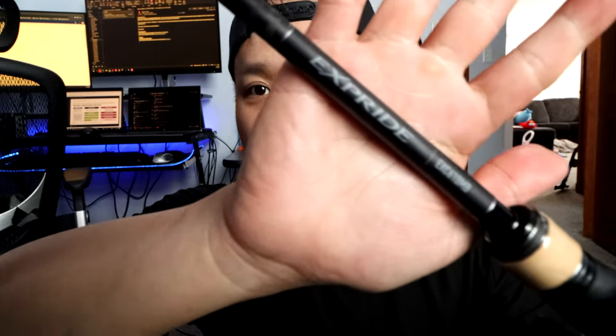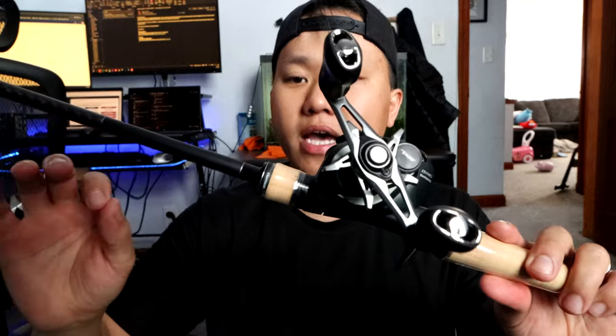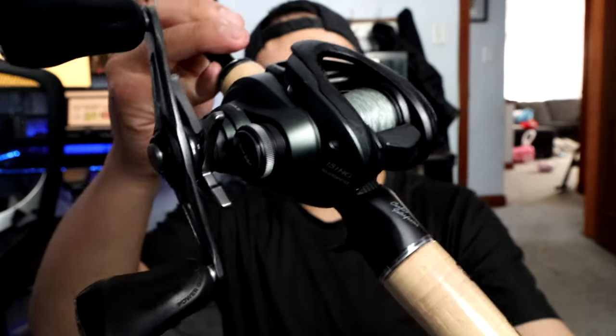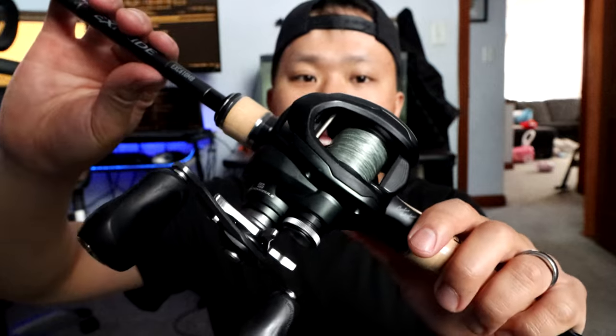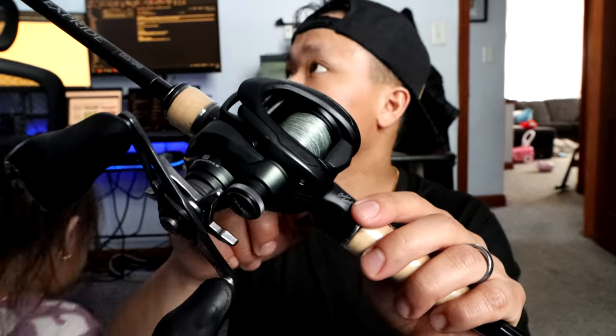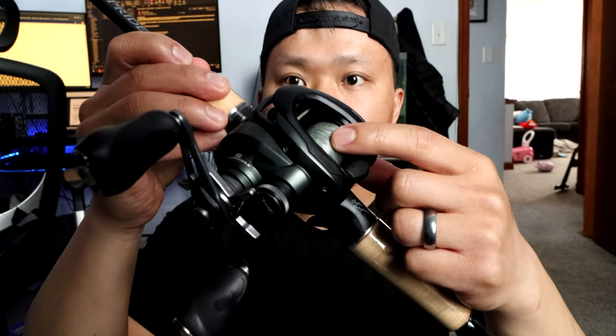Also introducing the X Pride B — this is the jerkbait king model. It's a 6'10" medium power, fast action rod. I got this rod brand new from my boy Tong at Capra Sporting Goods — check them out, local in the cities. Sweet setup! I've been wanting a dedicated jerkbait rod for a while now, so we got it paired up with the Kerato. The Kerato was used for punching, so I'm gonna take the line off and transfer it to the other reel.